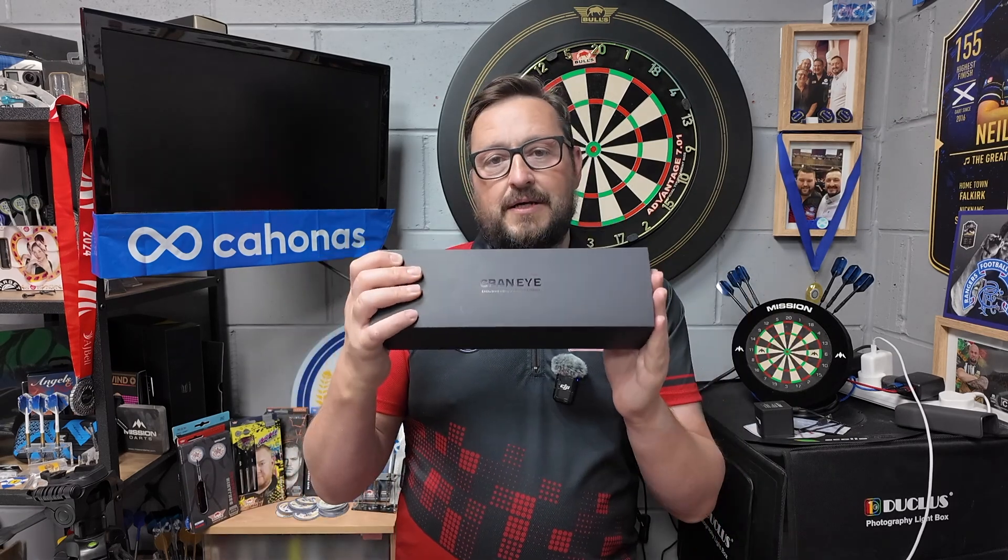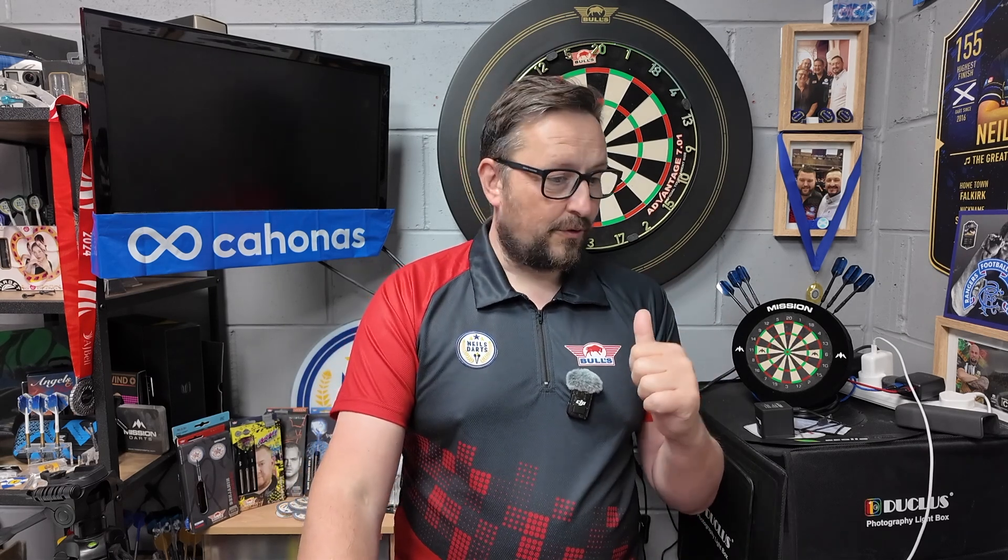What we'll do is have a closer look at the packaging and what you get inside. You can see I've already removed the Scolia because I need to take it off and put more holes in my wall — which is great. If you're going to make an auto scoring system, do what the Scolia Edition One did and hook it up in your surround — makes it easier and the other half won't complain about holes in the wall.